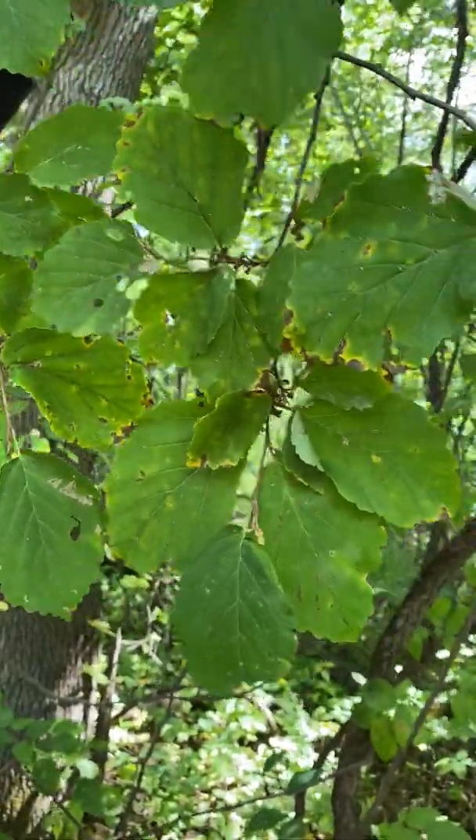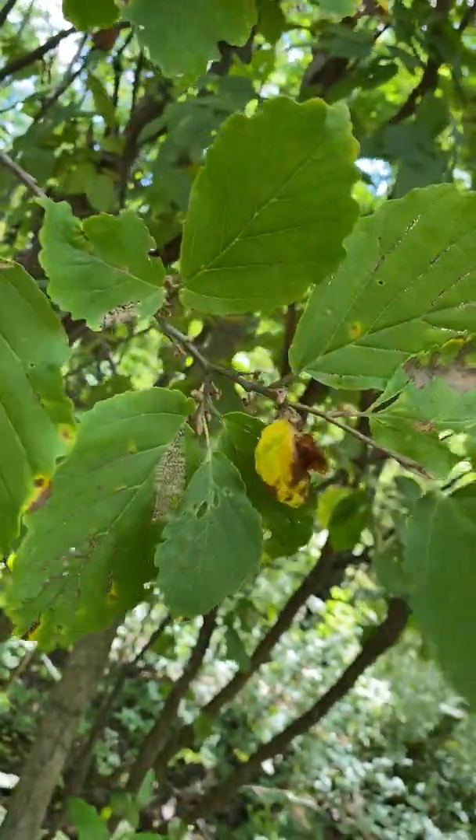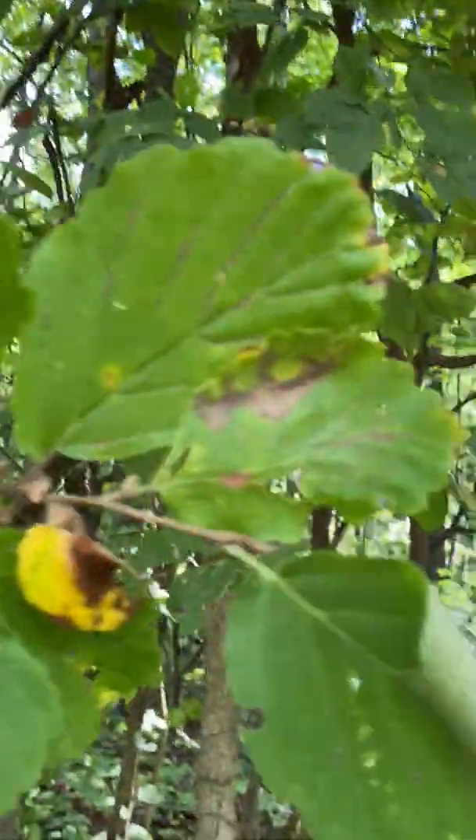The twig is scurfy and zigzagged. By scurfy we mean it's sort of not quite downy but has some little hairs on it. The bud is stalked, naked, and brown.